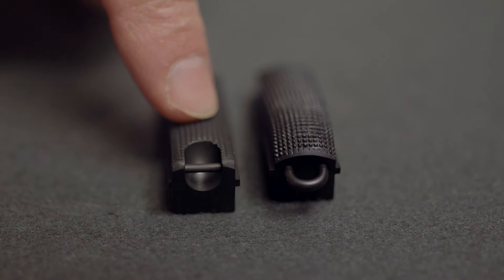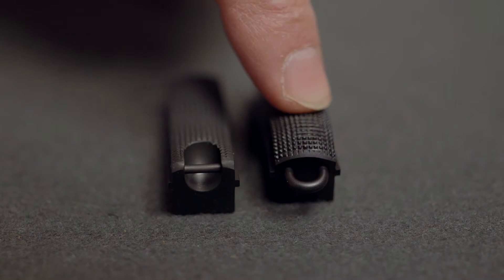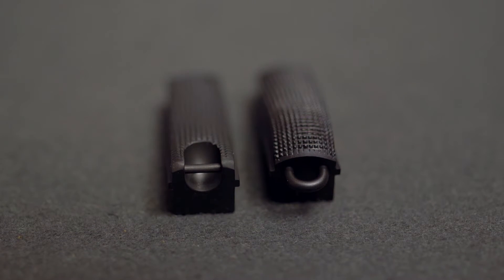Replacing your mainspring housing is also an easy way to add a lanyard loop to your 1911. These can be had with a recessed or an extended loop to receive the lanyard clip and require no alteration to the gun. This is also a great add-on for anyone who needs the security of a lanyard on the sidearm in an active duty environment where physical circumstances could result in a dropped or dislodged pistol.